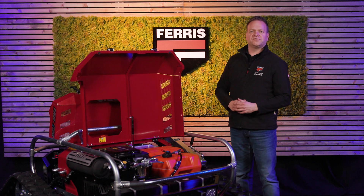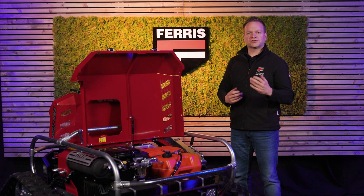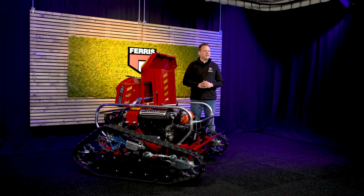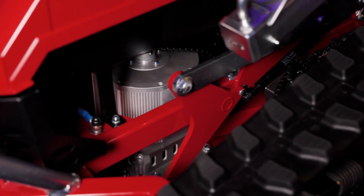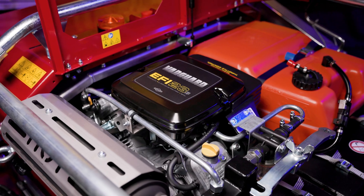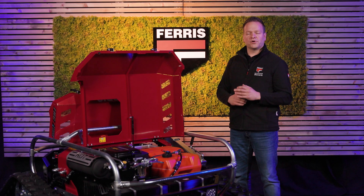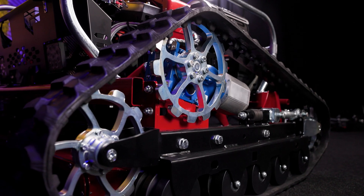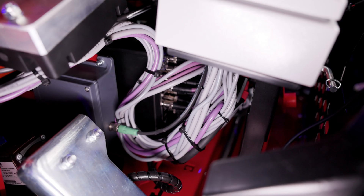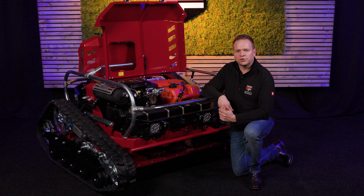The Eversee 7 is designed for minimal maintenance so you can focus on getting the job done. The blades are built for durability, but regular sharpening and occasional replacement will keep them cutting precisely and evenly. The Eversee 7 has maintenance-free joints, pivots and bearings, reducing the need for lubrication and ensuring smooth operation with less downtime. For the engine, just follow the manufacturer's basic maintenance guidelines. The reduction gears for the track drives are sealed and filled for life, so you never have to worry about changing the oil. With plug-and-play electric components, replacements are fast and don't require complicated repairs, motor disassembly or circuit board work.